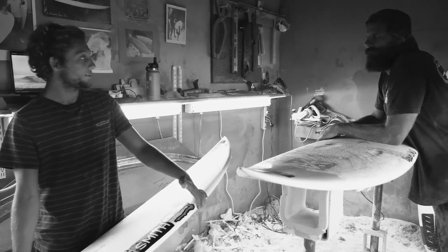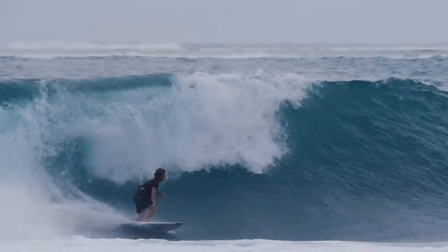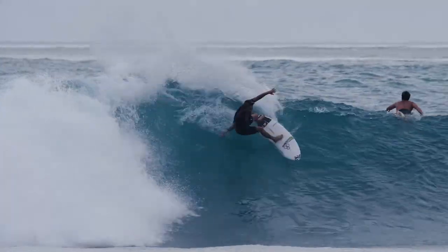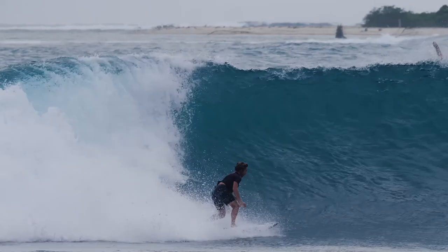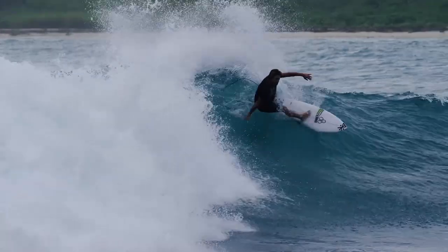When I think about having a good board for turns, there are a couple key things that stick out. It's gotta go fast — no good board I've ever had went slow. Then you also need that kind of transition from toe to heel, being able to roll from one rail to the other.